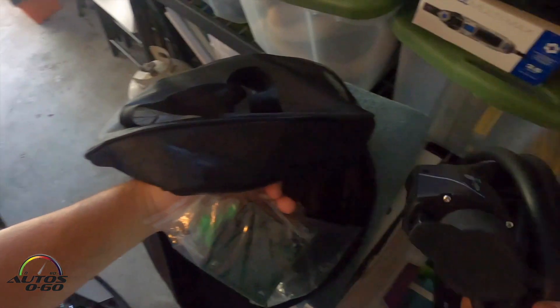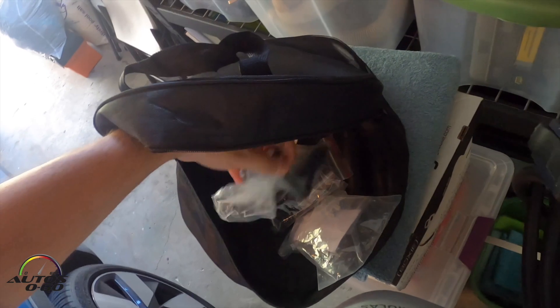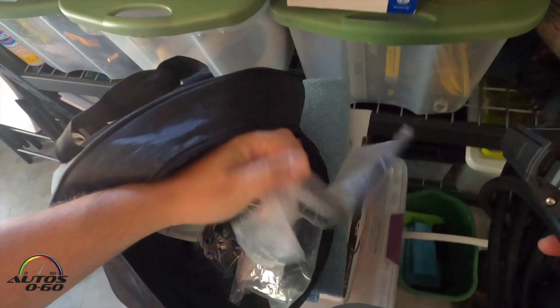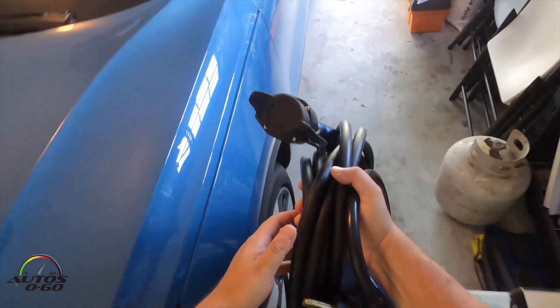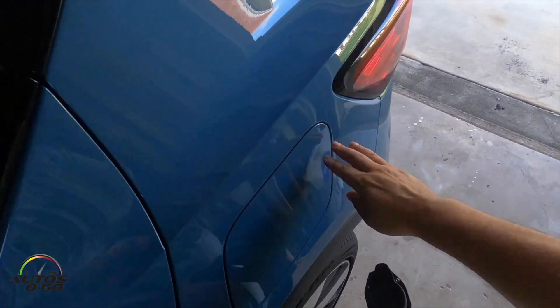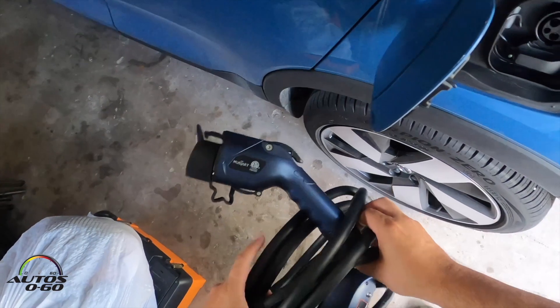You can plug in the tip and hang it kind of like a gas pump for the cable, so you can put the cable on the wall and organize it nice and neat. We have here a Volvo pure electric and we're going to see how easy it is to use this for charging.